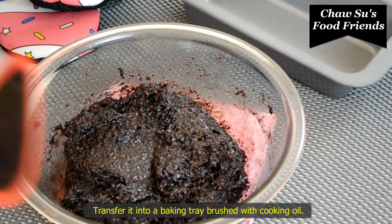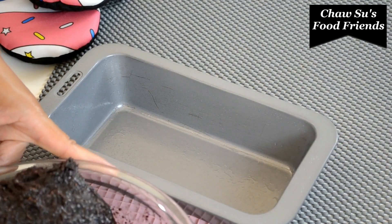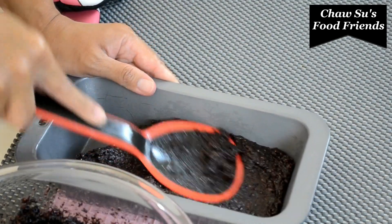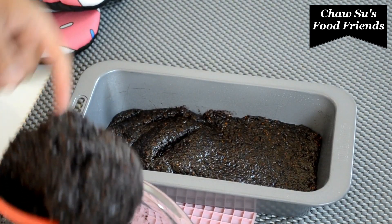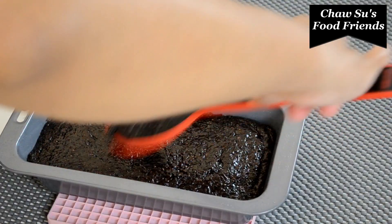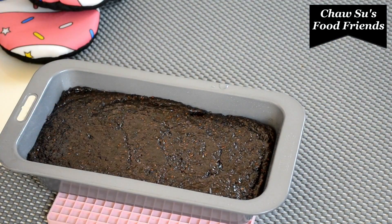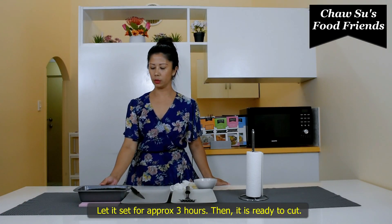It will also be processed with this recipe. Instead of the recipe, it will be peppered. The recipe is for 10 minutes. We will be able to cook the pan.